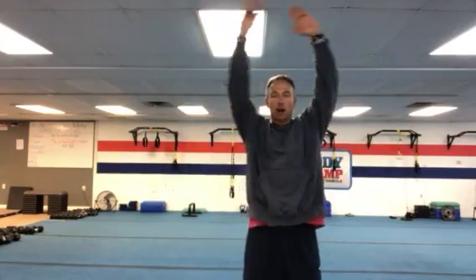You're gonna step from side to side, bring the hands overhead, touch on top, touch the legs on the bottom, alternating sides.